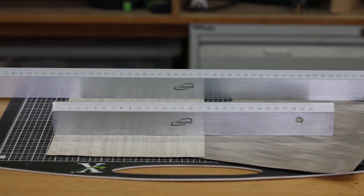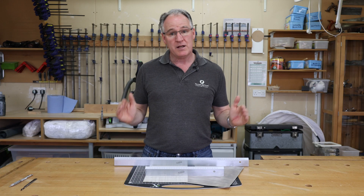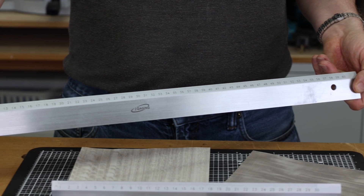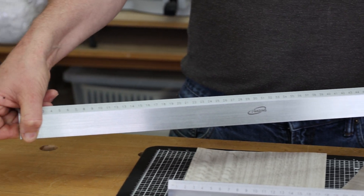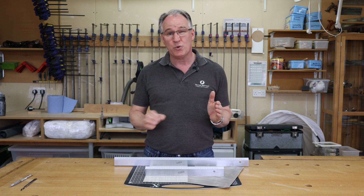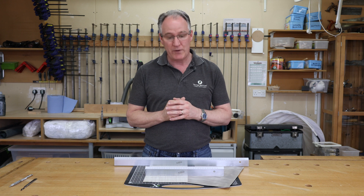These are our eye gauging precision straight edges, available in a 300mm, a 600mm, and a longer 900mm. They are very accurate rules, so we can use them for marking out, we can use them for cutting veneers across, or we can certainly use them for setting up all of our machines or checking our hand planes for straight.